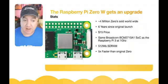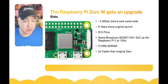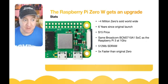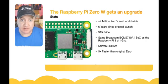It's based on the same BCM2710A1 system-on-a-chip as the original Raspberry Pi 3, and it runs at one gigahertz, which is slightly slower than the Pi 3, but this means it can handle heat a lot better. It does have the same 512 megabytes of RAM as the original.